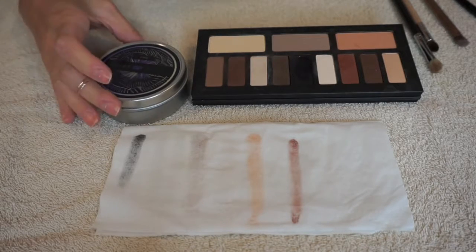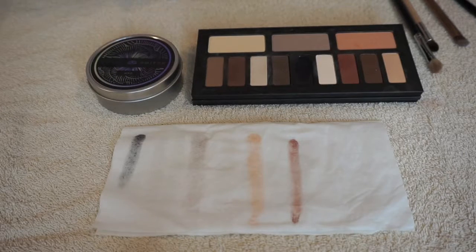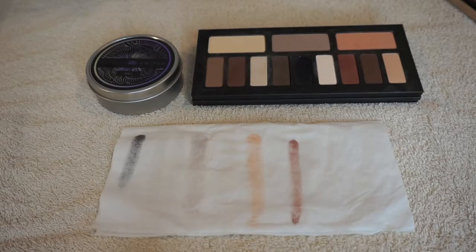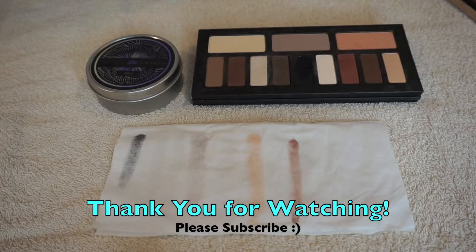If you guys have used the Color Switch, let me know what you think in the comments - if you think this is worth the money or if you've found a cheaper dupe. Leave any questions in the comments below. Please subscribe to my channel as I'll have more videos for you guys soon, and leave any requests or suggestions down in the comments. That wraps up my review of the Color Switch and I hope to see you guys in the next video. Bye!